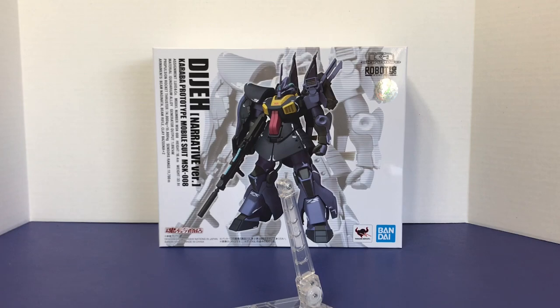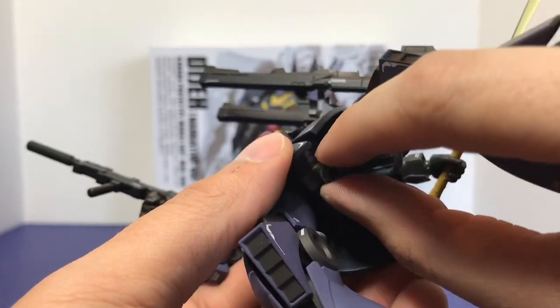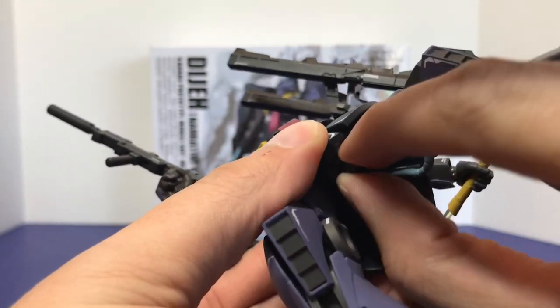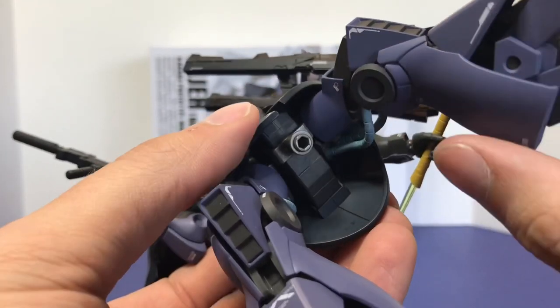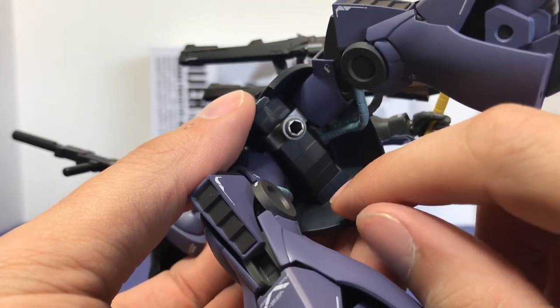Real quick before my final thoughts — the stand piece kind of plugs into the front here. It snaps in really easily and it's on there really, really well; it's honestly kind of hard to get off. So this piece works really well. It's not flimsy or unreliable like some other stand pieces.